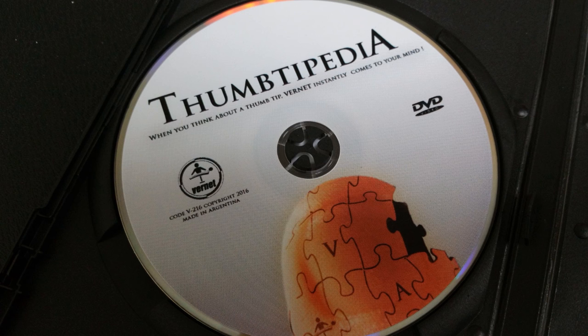You'll also learn torn and restored newspaper, vanishing an extra large silk, and the mis-made bill trick, which would be transforming a $1 bill into a $100 bill. Of course, there's a ton more — I don't want to give them all away — but that's just a small sampling of what you can expect to learn.